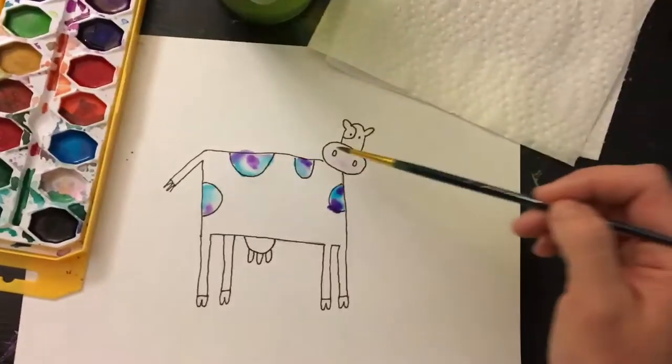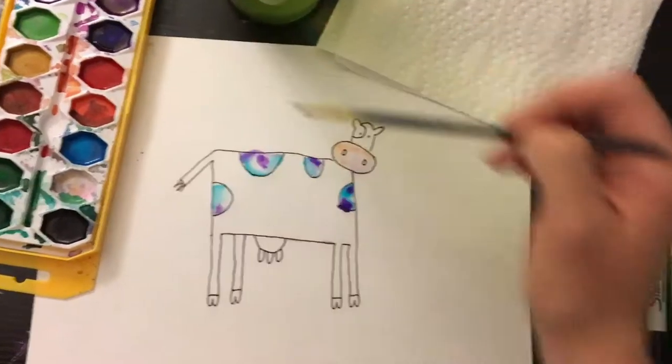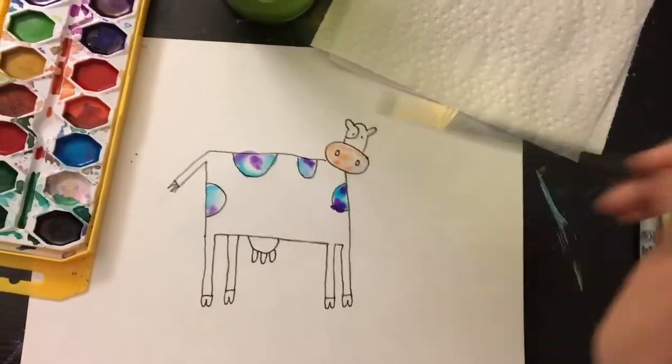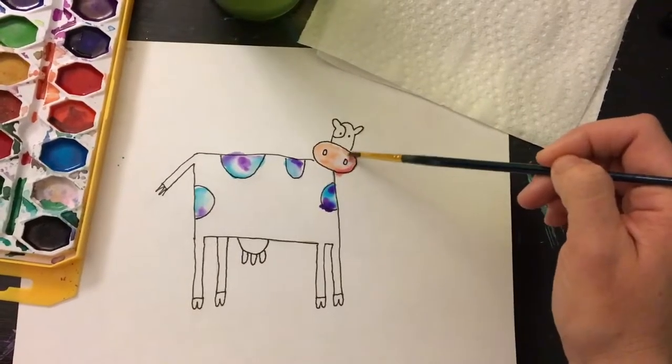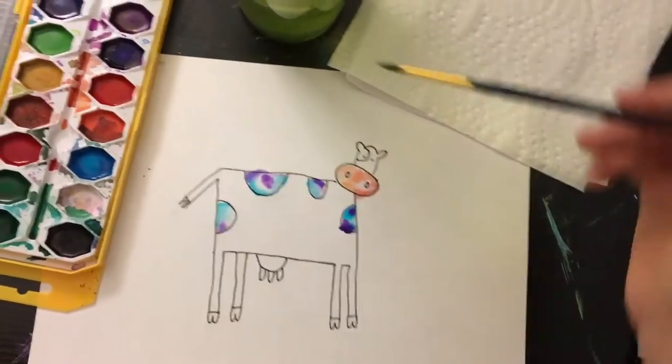If you don't rinse your brush well, you'll still see some of that color. So I change the color over for this part of the cow — get some more explosions of color in there. The more you have fun with it, the more interesting things you'll see.